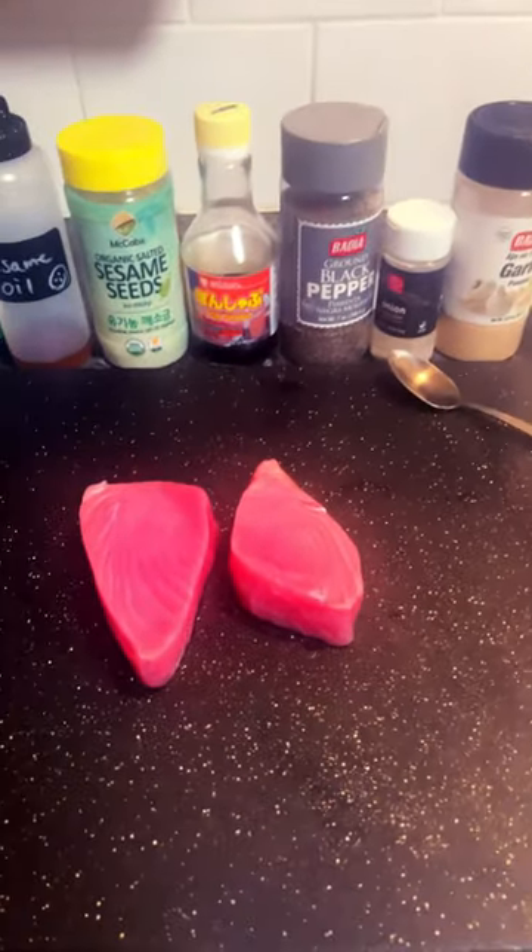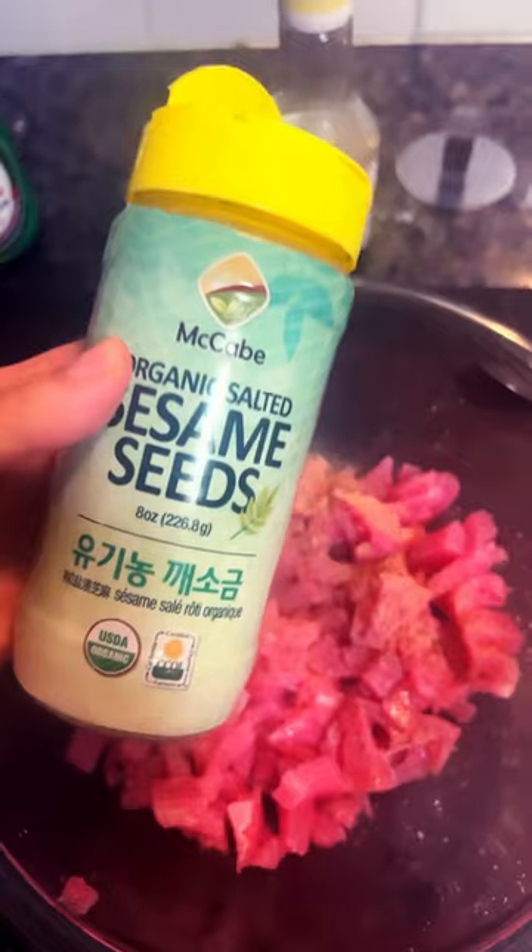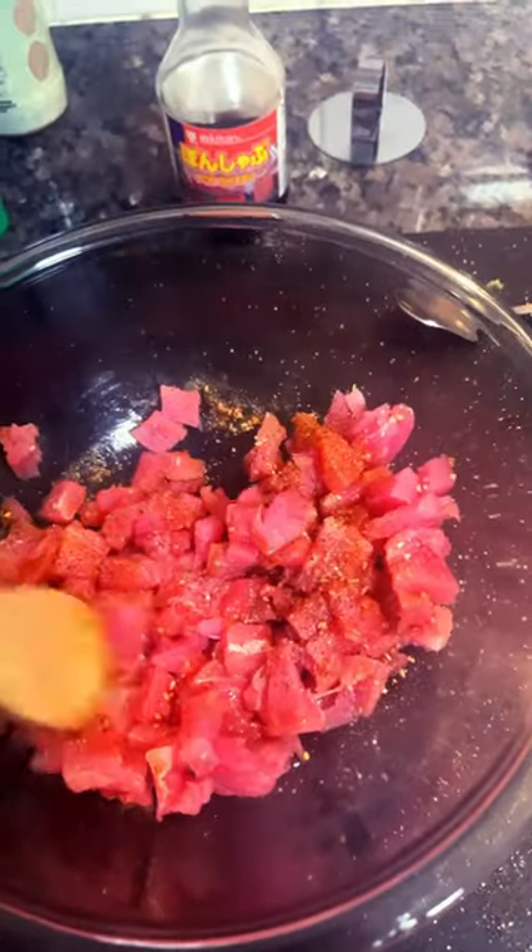Now we get the tuna steaks. Cut them up, dice them up. Add sesame oil, pepper, garlic, sesame, and some soy sauce. Now spin it all together. Put the tuna back in there.